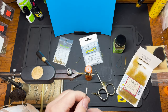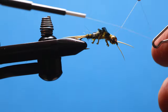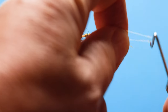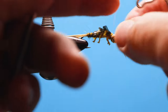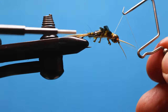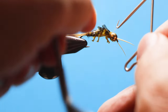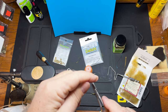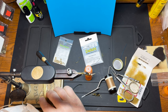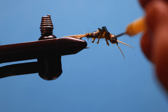Neaten that up a little bit, then whip finish — do another one. Trim that. Add some head cement just right in the back of the bead so it sinks down into those threads.